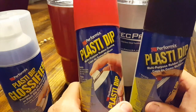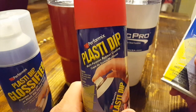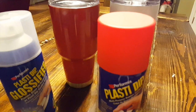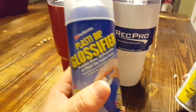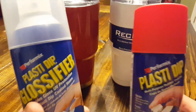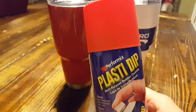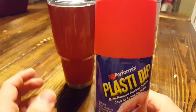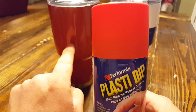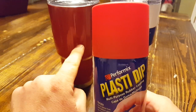This is what the plasti dip cans look like right here — you can pick these up at Walmart, Lowe's, wherever. They're about five bucks a can, and one can would do one cup probably four or five different times. This can here is the glossifier — if you use plasti dip without the glossifier it's going to give it a really matte finish, but the glossifier will make it shine. You can see my reflection right here in this Yeti.